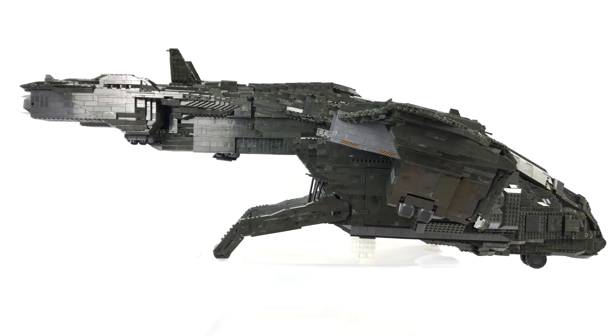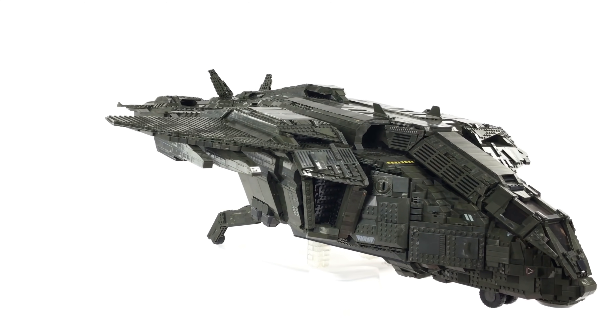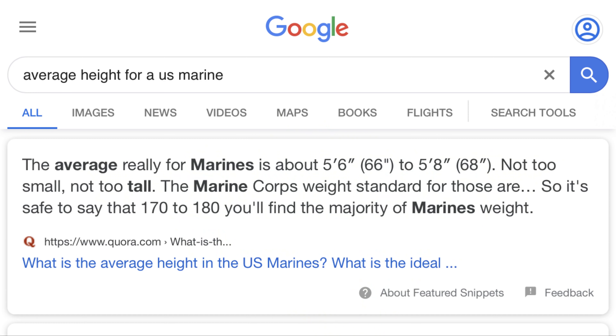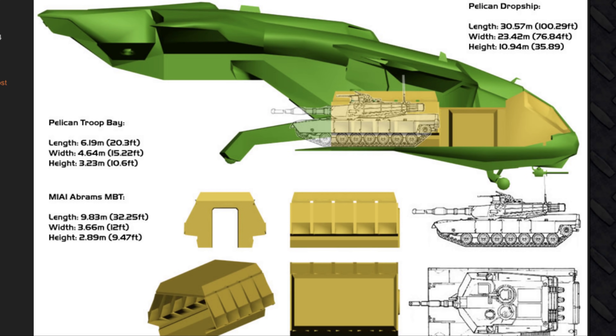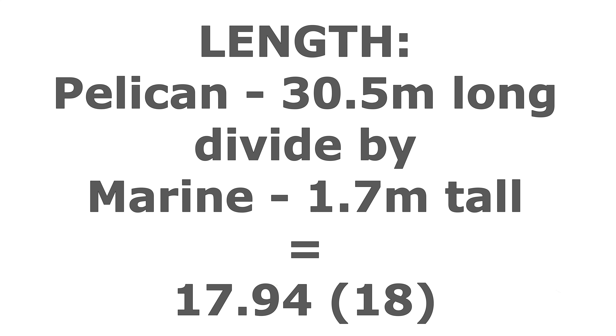One of the most common comments I've received on these videos is that it's not minifig scale. To address this I decided to show you how I came about the scale I used. I started by googling the average height of a US marine which was 5 foot 7, or 170 centimeters, which is 1.7 meters. I then looked at the length of the Pelican in lore, which averages at 30.5 meters. Dividing 30.5 meters by 1.7 meters gave me just shy of 18.